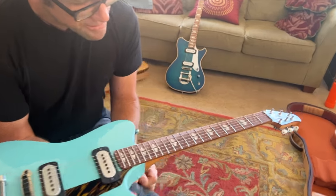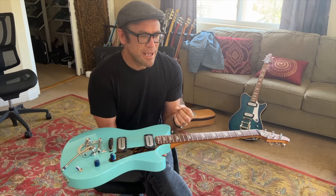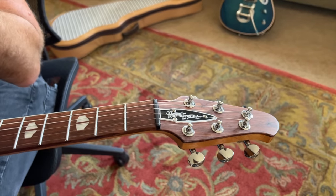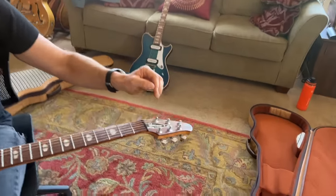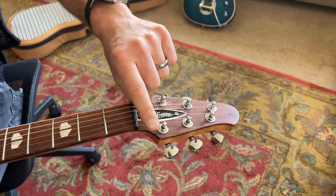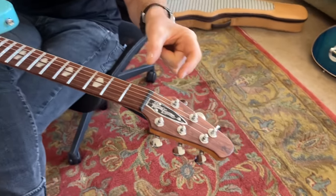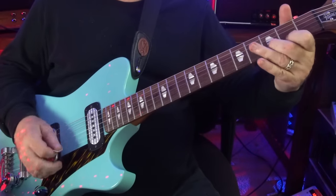The headstock is designed to also accommodate the passive length of string, which matters. We don't always think of those sounds as influencing the guitar, but they do. Almost any piano designer or piano tuner pays a lot of attention to that passive, non-speaking length of string. The distance between the back of the nut and the tuning post has an influence on what happens at the playing end.